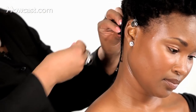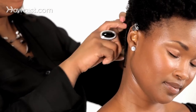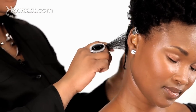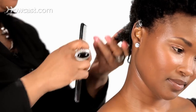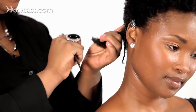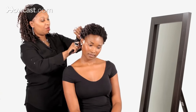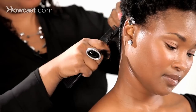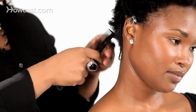I'm going to do another section. I'm going to take the small side of my comb, I'm going to turn and twist, turn and twist.